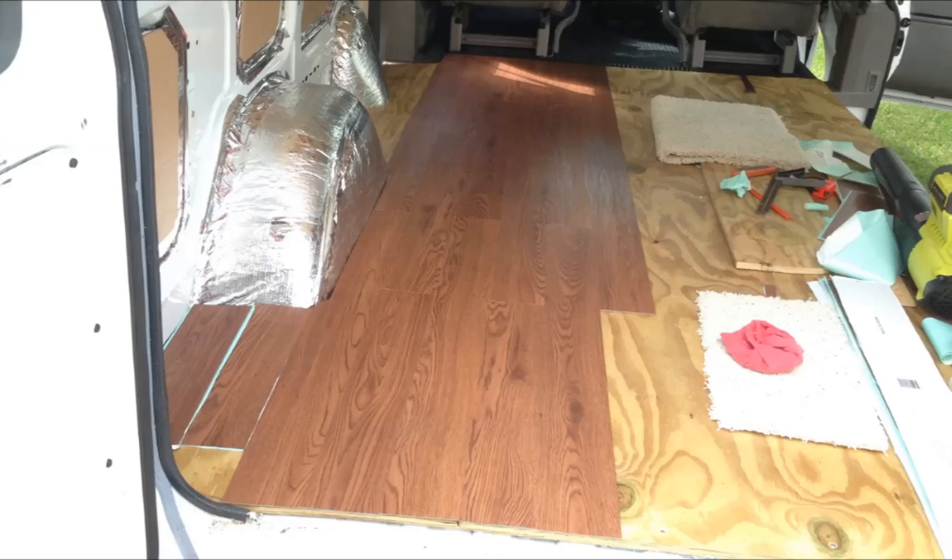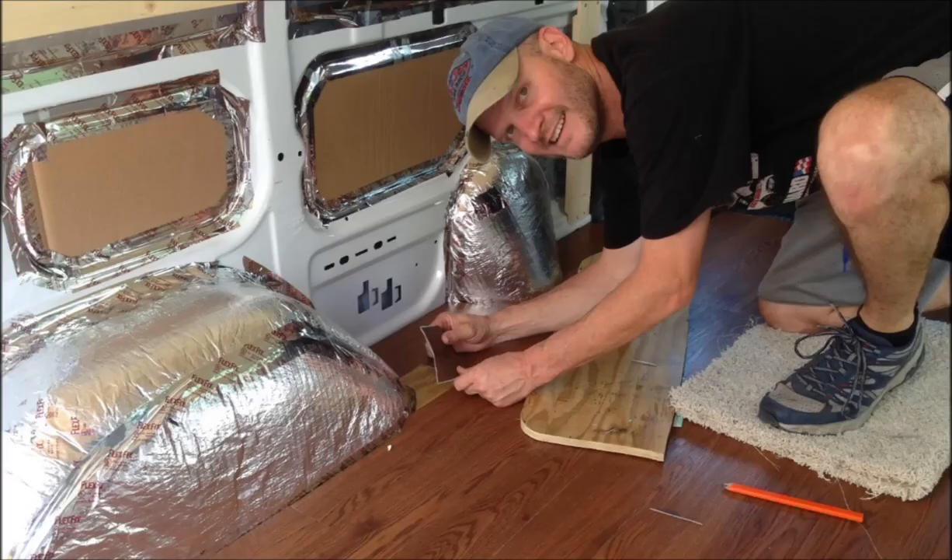Our next step was to lay down vinyl flooring on top of the plywood subfloor. This process went so fast that I was only able to take two pictures of the whole process. Here I am laying down the final piece of the vinyl flooring — we wanted to get the flooring done before we started building the bed and the bed frame.